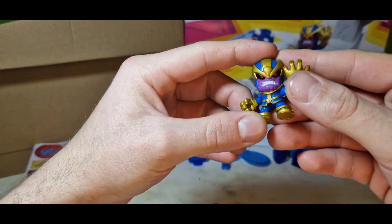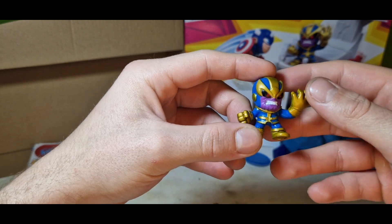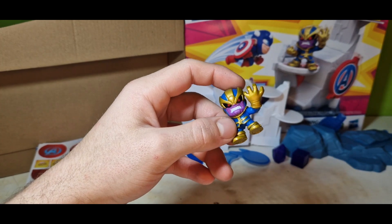And here we got Thanos with these really weird eyes — really interesting looking at these. So yeah, let's just apply stickers and build this thing.